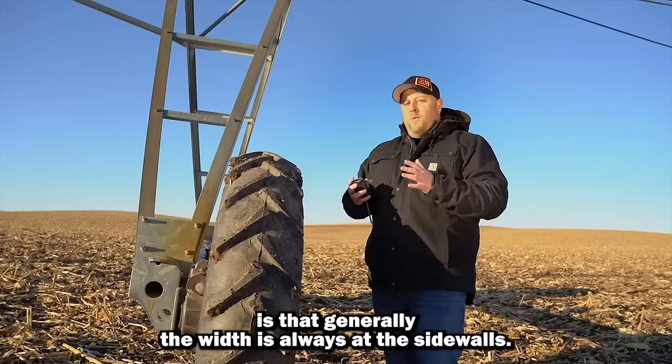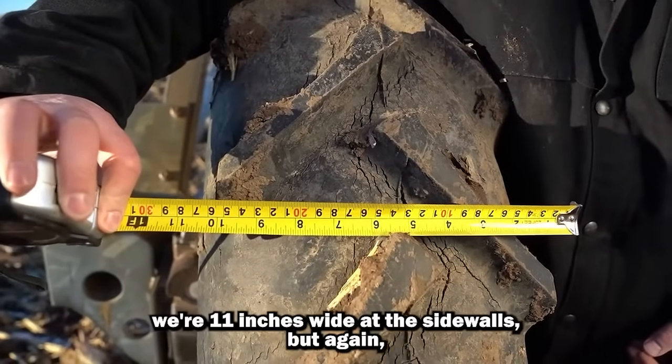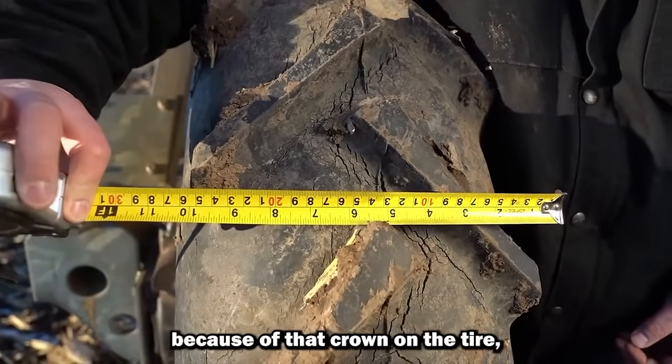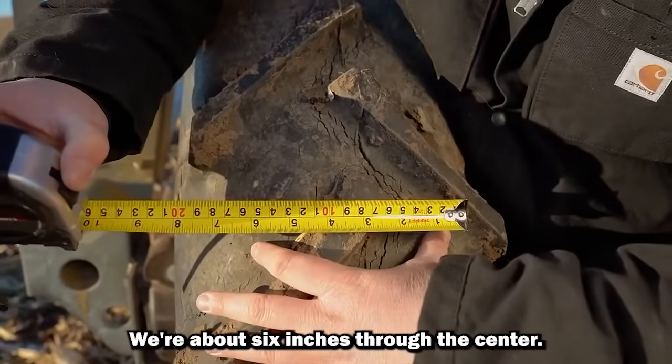The thing about pneumatics is that generally the width is always at the sidewalls. We're 11 inches wide at the sidewalls, but because of that crown on the tire, this is really our effective pressure depth in the middle — we're about six inches through the center.